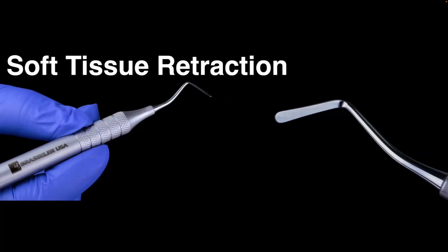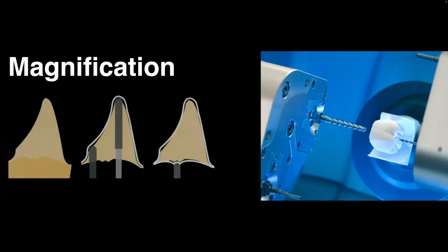When we're talking about inlays and onlays, most of the time we have proximal boxes, and those could be subgingival as well. Having proper instruments to retract the tissues that are long enough so you can pack that cord and clearly see that margin in the proximal box is extremely important. Also, magnification is needed because these cavities are small and sometimes access for visibility is difficult. Magnification will make us prepare better and reduce any type of over-milling.